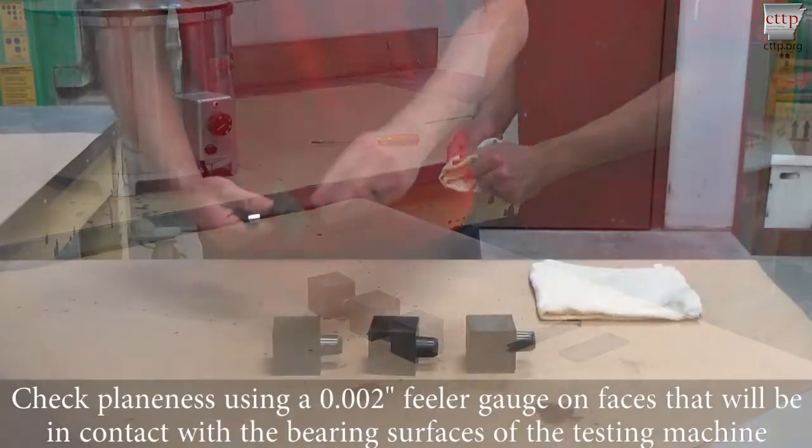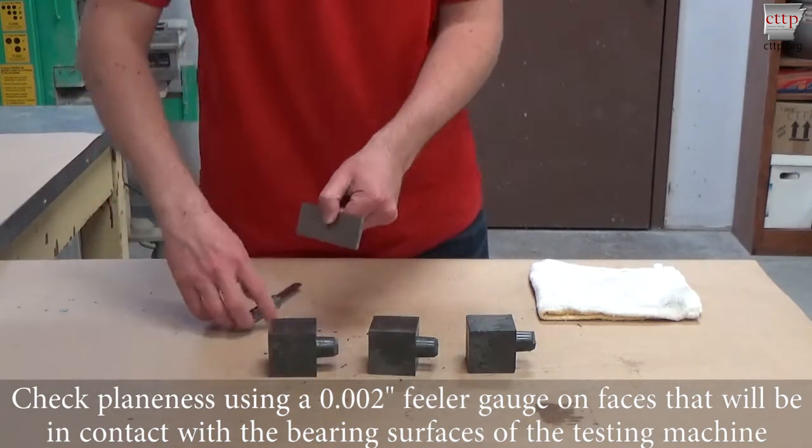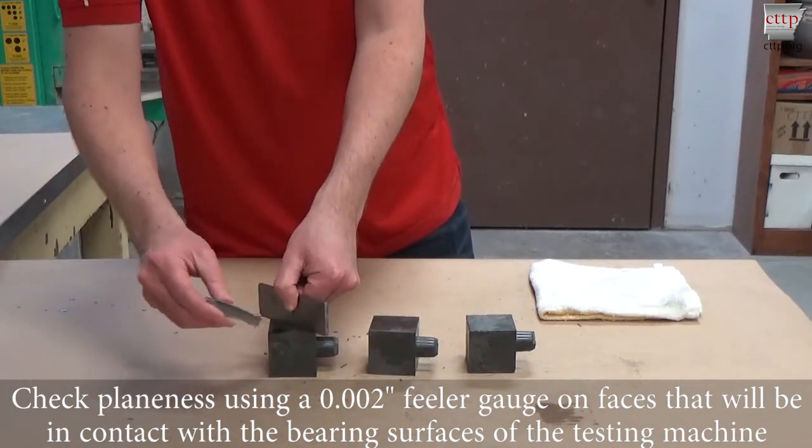Check planeness using a 0.002-inch feeler gauge on faces that will be in contact with the bearing surfaces of the testing machine.